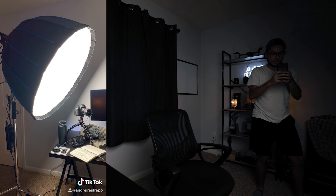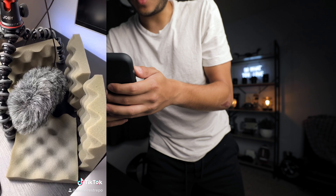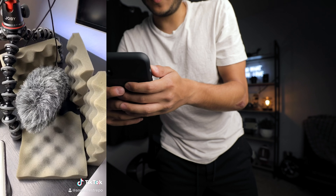Making a TikTok: how to make a solid YouTube setup. First you need a good soft light source, second you need good audio, and three a wide angle lens for a nice perspective.